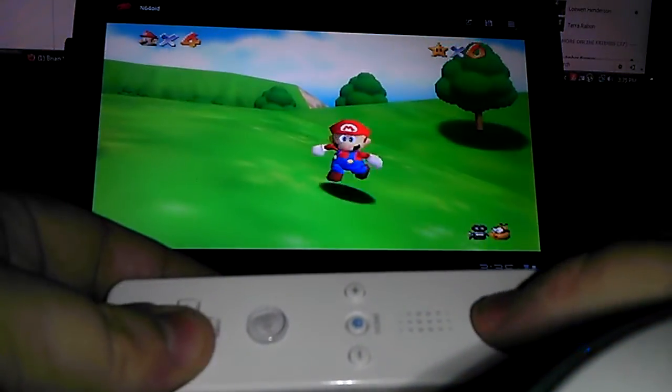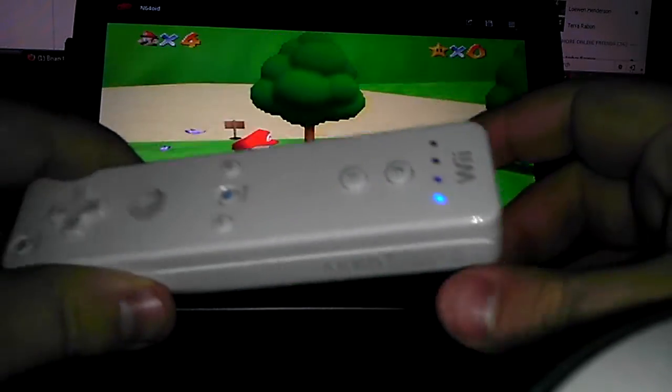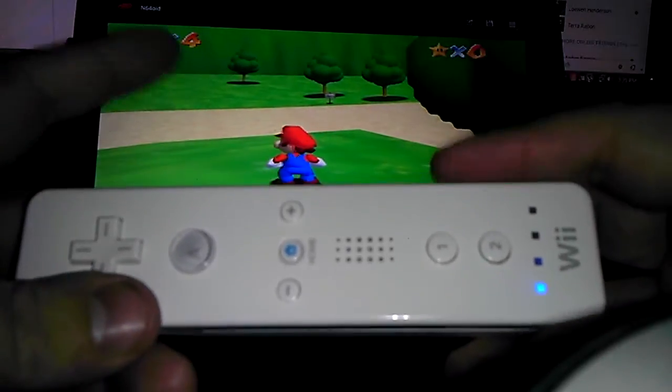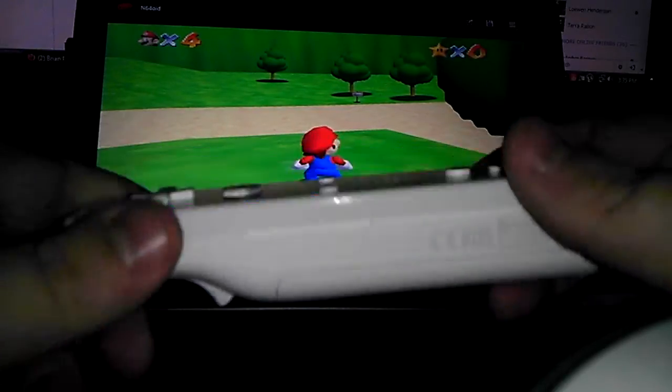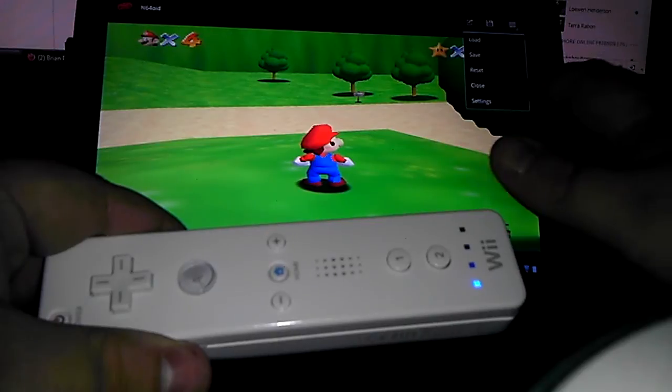You can also tether the classic Wii controller and use analog sticks — you'll have two analog sticks, the bumper buttons, and four buttons instead of two. Let's go to some older games and close this out.